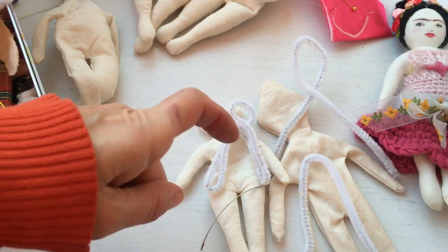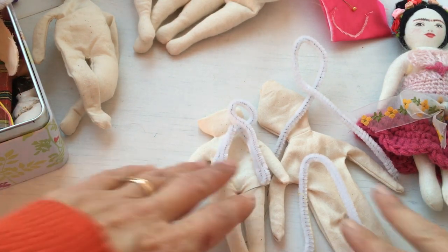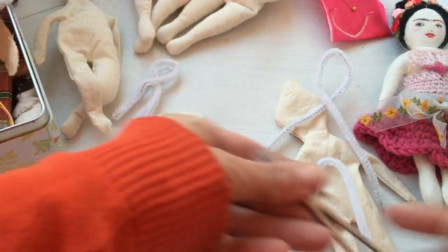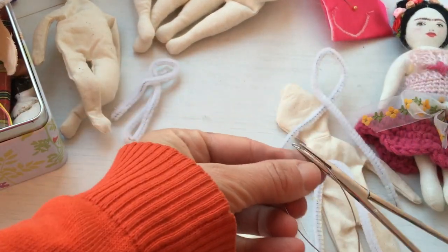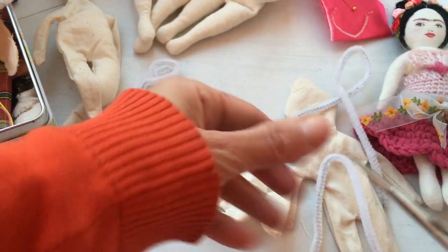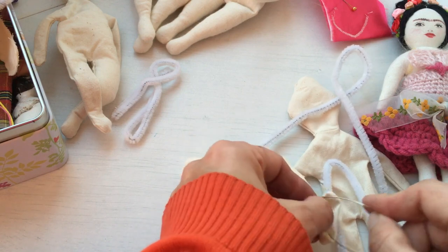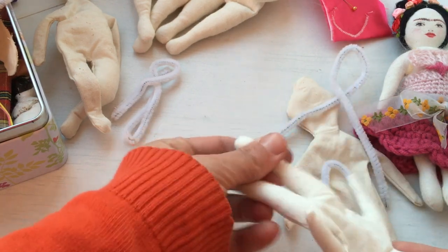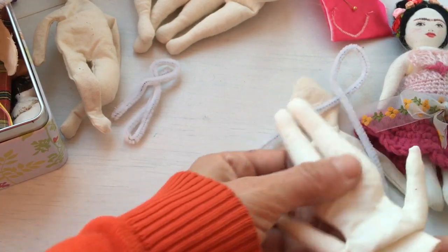Don't worry, that's not blood — I've just been eating berries. So then you think, okay, that all looks quite interesting, let's just try it. It's actually a little bit more tricky; it's a bit easier said than done. We've got some jewellery-making wire here. I would love to articulate the legs of my little doll. First of all, she's got a little bit of stuffing in there.